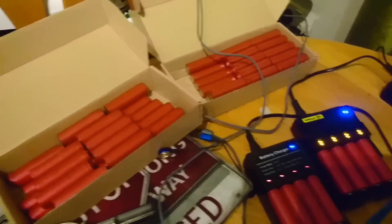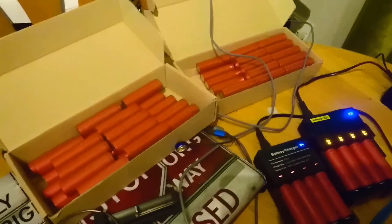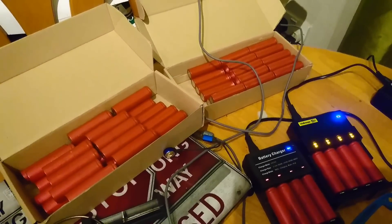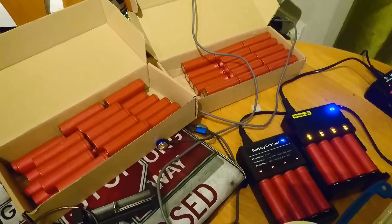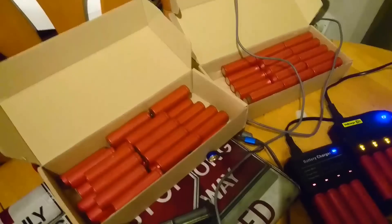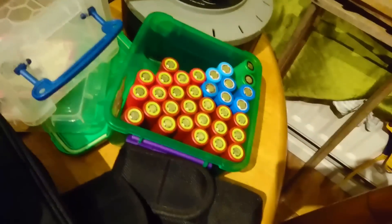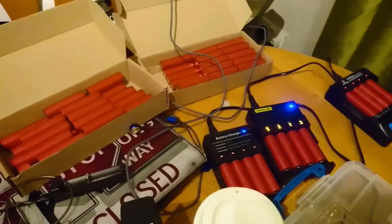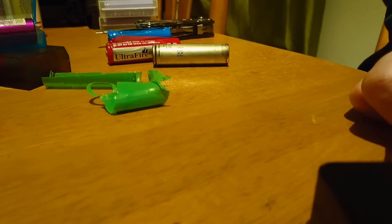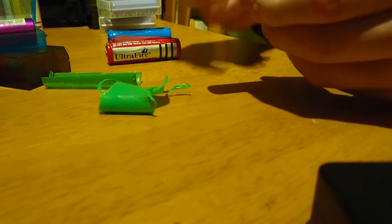I've got absolutely loads of 18650 batteries. A friend — John Dragon Man — works at a scrap yard and got a load come through as laptop batteries, so I stripped down four boxes of them. I'm quietly building a collection — I'll probably build a big battery bank. They seem to be working quite fine.